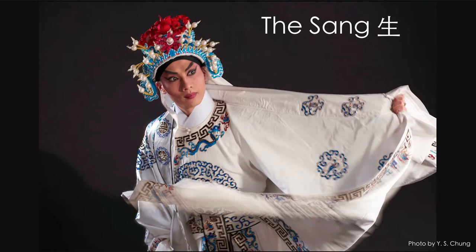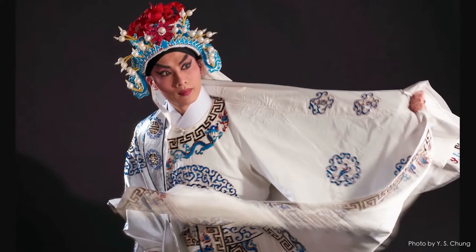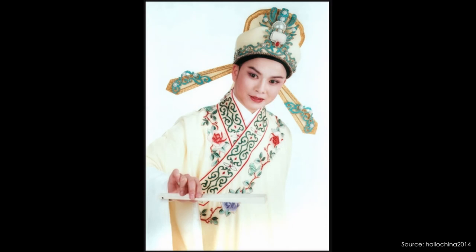There were about 20 roles in a Cantonese opera, then cut down to 10, 6, and now 4 main roles. Today we're going to be exploring those 4 main roles. The first is the male lead called the Sang. This character is usually depicted as a young scholar. Take notice of the costume — it's vibrant in color with detailed patterns. The Sang usually has no big props; if they use props at all, they'll use smaller ones like a fan.